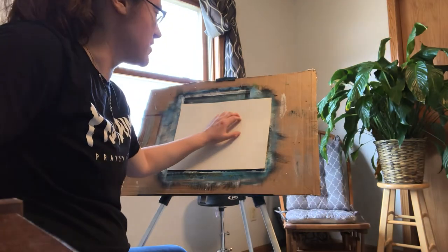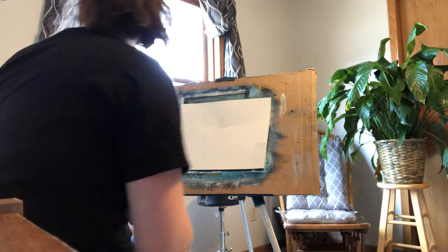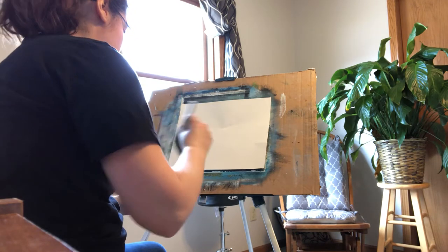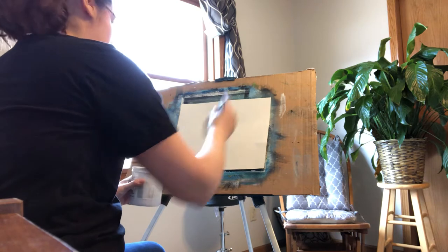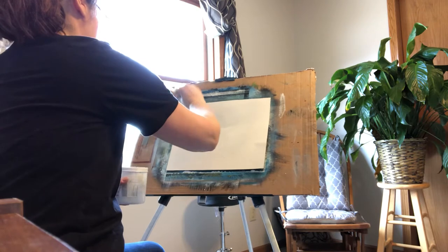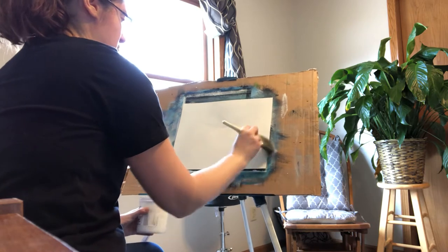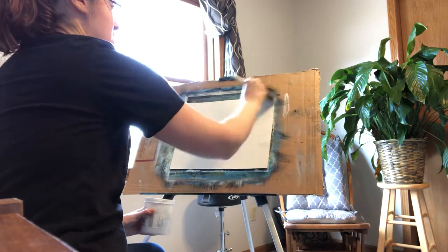Right now the canvas is dry and I'm going to start by adding a thin coat of liquid white. With the two inch brush, get a small amount of liquid white and just put it on the canvas any which way. We just want a nice thin even covering.